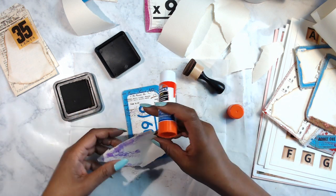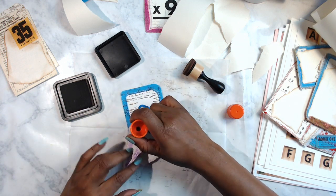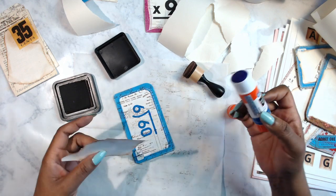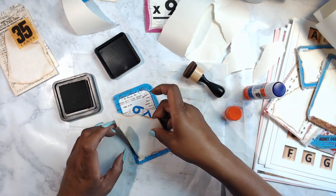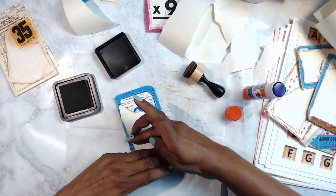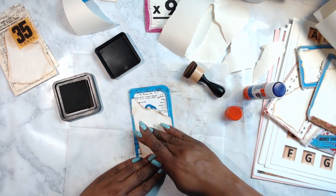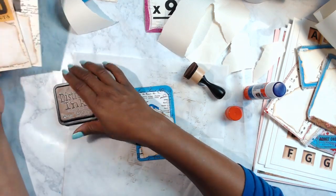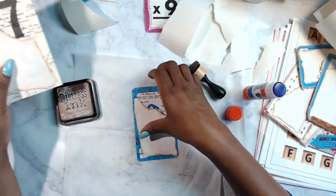I'm making sure to give the edges some love here too because we want them to stay down. You all know about me and edge love — I'm an edge-love kind of girl. I can zhuzh up the back more later. We've got about three cards done so far on the backs.